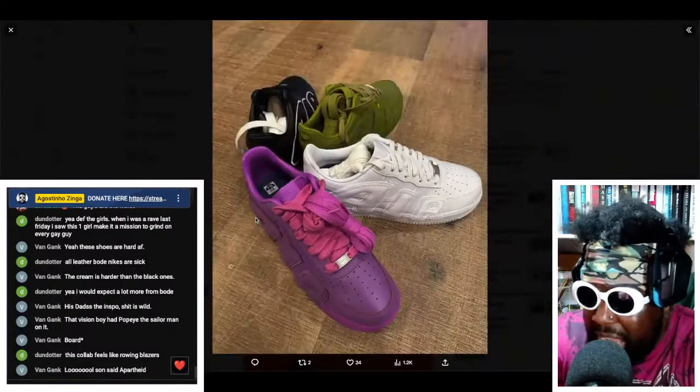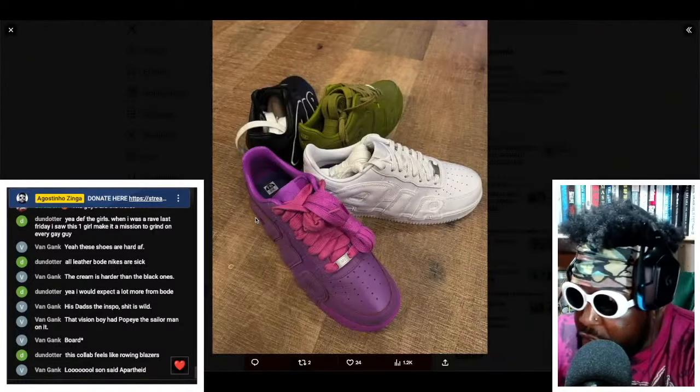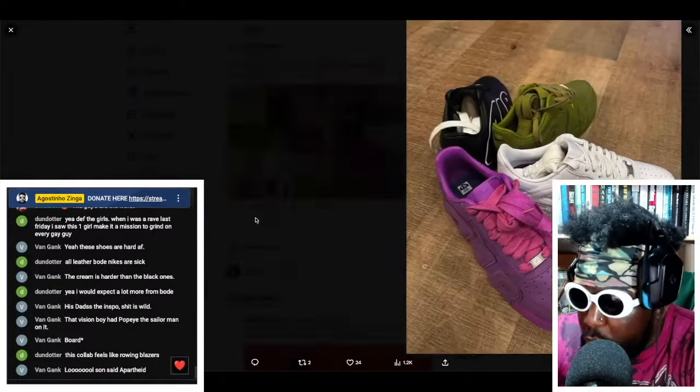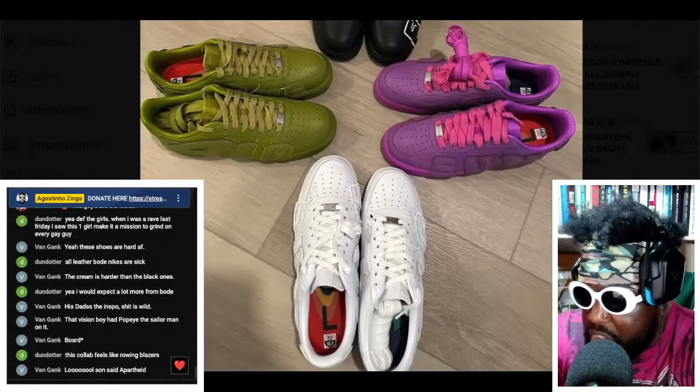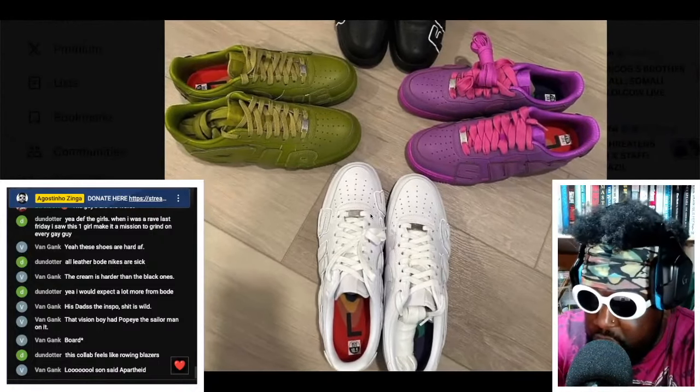I'd wear every single color, to be fair — I'm not even going to choose one. But if I had a gun to my head and had to pick one colorway, I might go for the purples, just because it's such a rare color to get on an Air Force One.